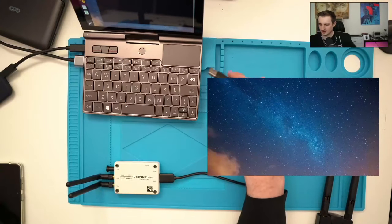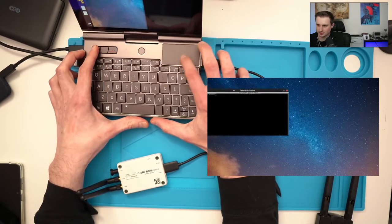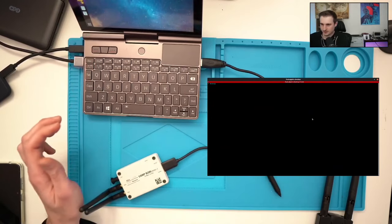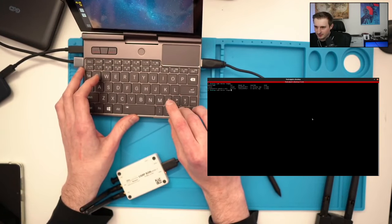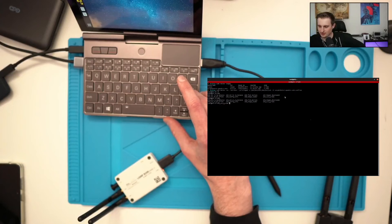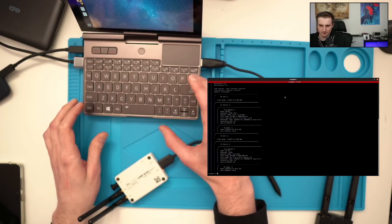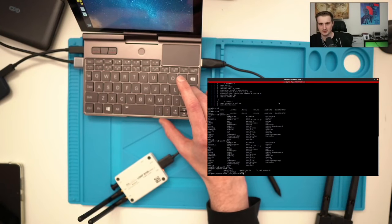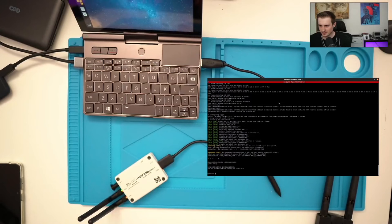Now let's use the USRP B205 mini to pop up a UMTS base station. I'll plug in the USRP and show the Docker container I have set up. Then I'll start Docker and load firmware into the USRP — this takes a moment. After that we can use OpenBTS UMTS.